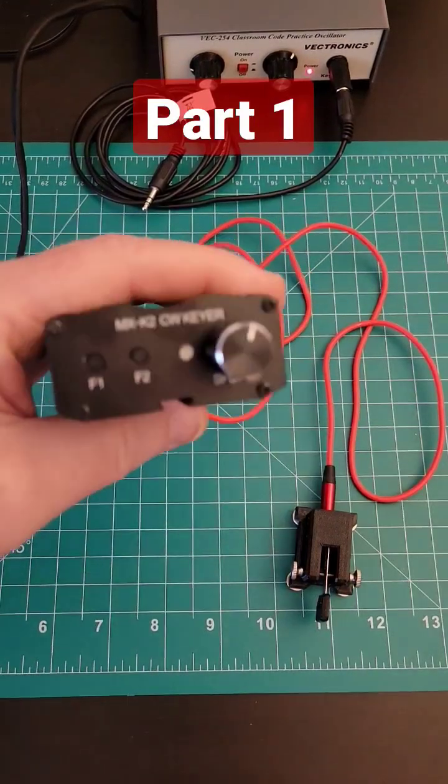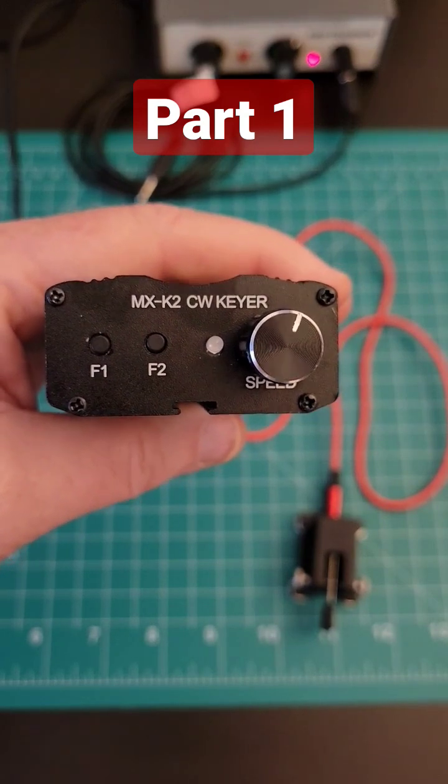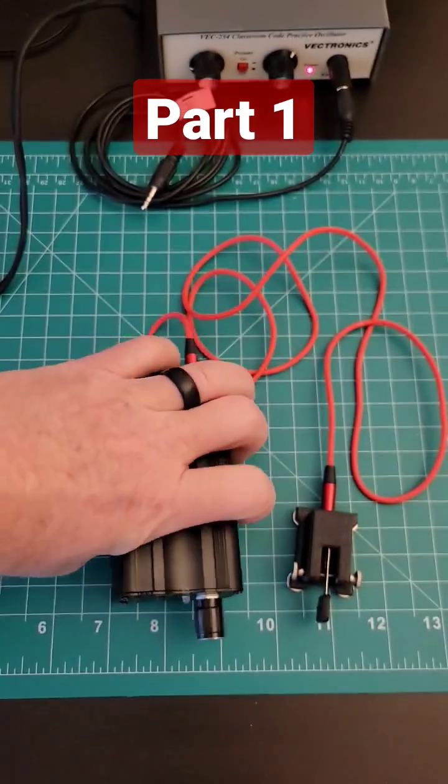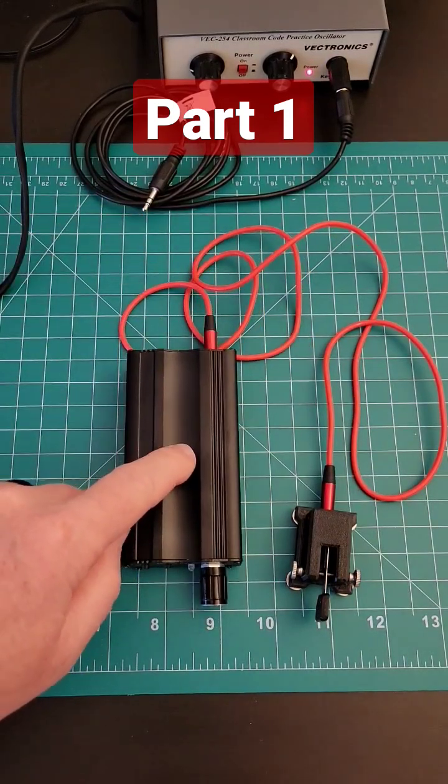I purchased a CW Keyer recently, the MXK2 from Amazon — I'll put a link down below. I wanted to talk about how to disable the audio out of this, and there's a good reason for it.